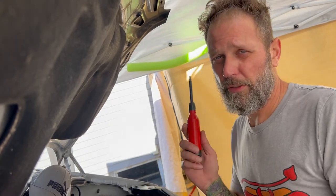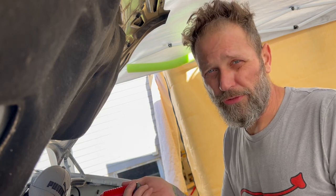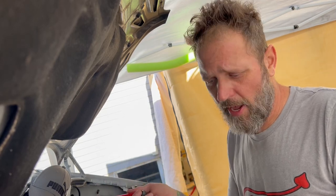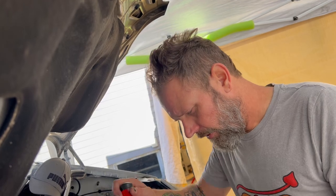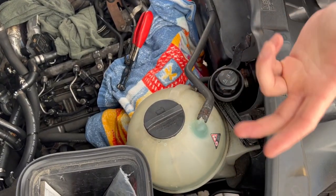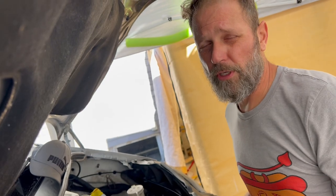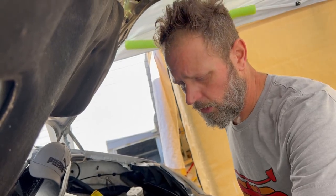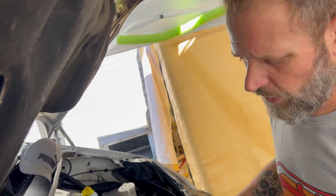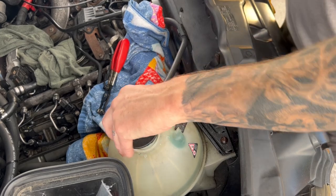The customer complaint is that their coolant light is on all the time at the dash, and they're saying they have enough coolant in the expansion bottle — and they do. So the customer complaint is confirmed, the sensor's bad. They wanted me to just replace the whole globe, so we're going to drain this out and replace it. Should be a pretty easy job.